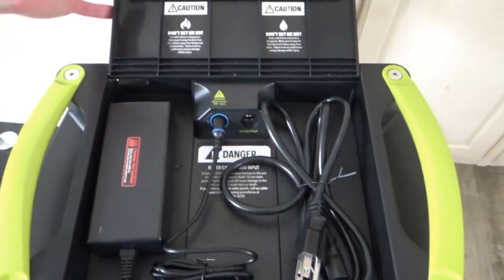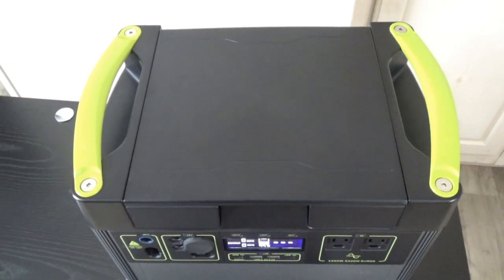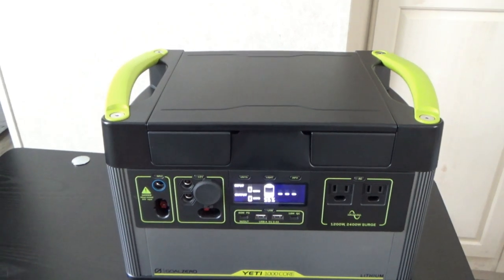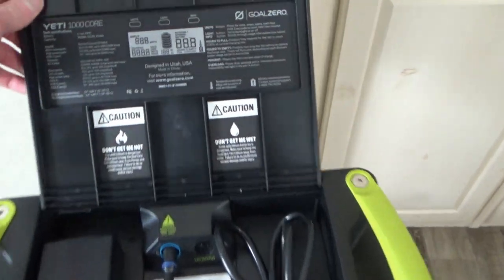This is actually even better than those newer power stations that just have that cord and don't have a power brick. Because now it's all contained inside the unit - you don't even have to carry that cord separately. It's just some innovative thinking by Goal Zero.